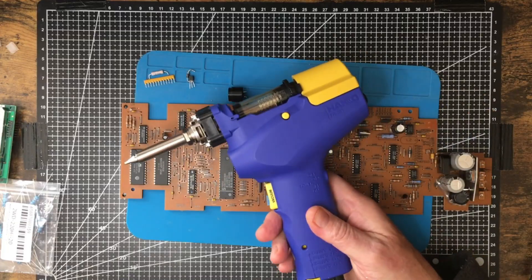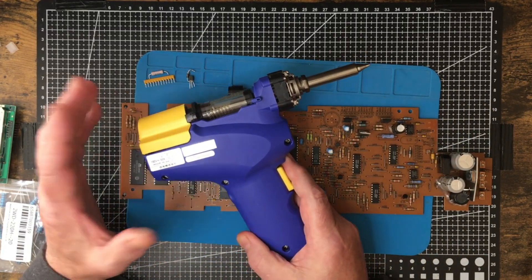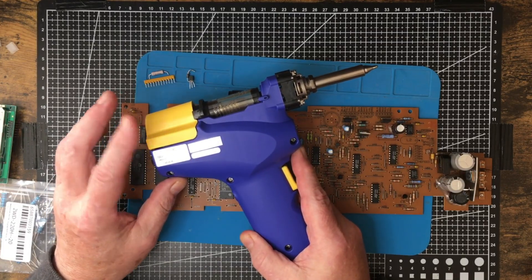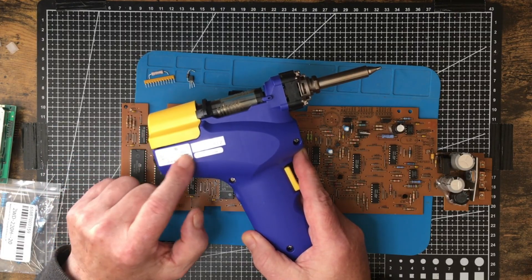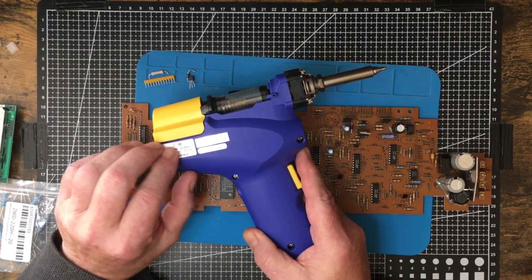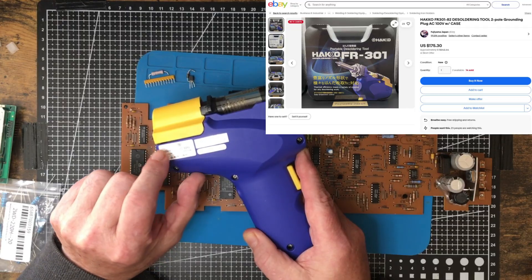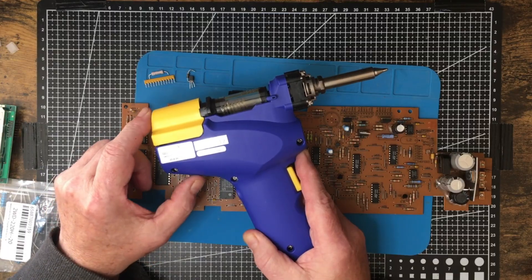The next part is this Hakko desoldering gun here. I looked at the price — Hakko wanted $312 US dollars for it, which is very painful. But by searching around online I found out you can get the Japanese model direct from Japan. You do lose your warranty, but I got this one for about $175 US shipped — a considerable savings over $312, working out to about $137 savings.